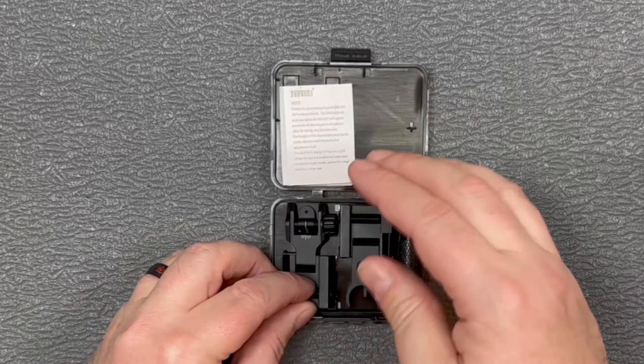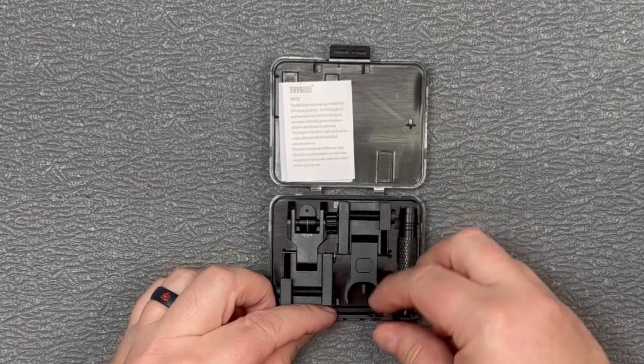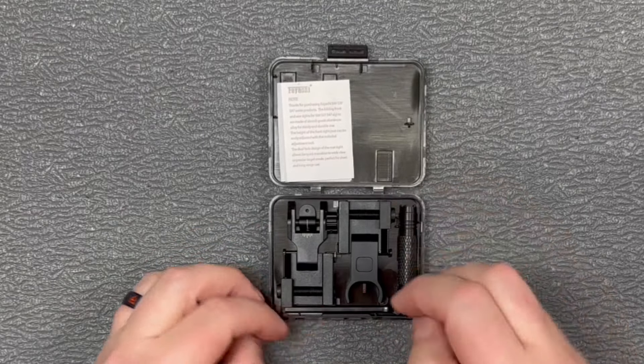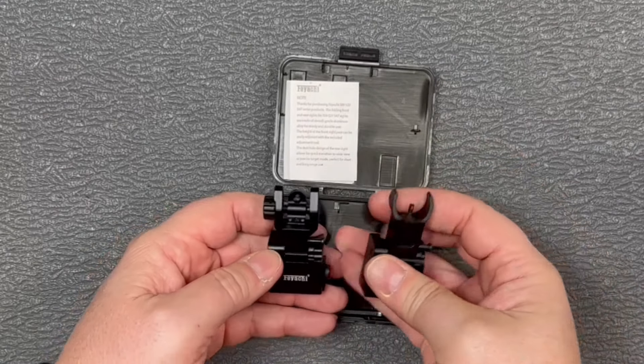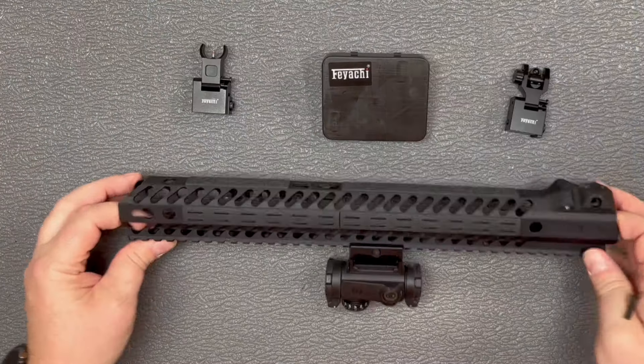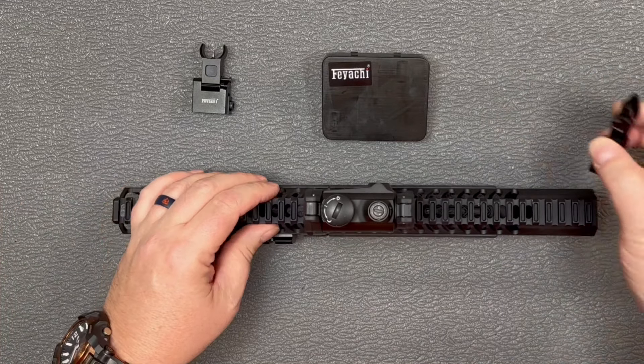We're going to get these installed on a rail so you can take a look at them. We've got our wrenches in there to attach them, a wrench to adjust them, and then we've got our rear sight here and our front sight. Then I've just got an empty handguard here to give you an idea of what they look like when they're installed.